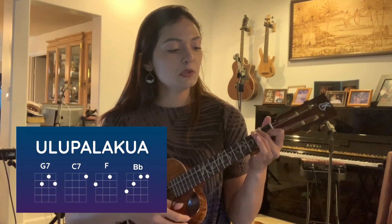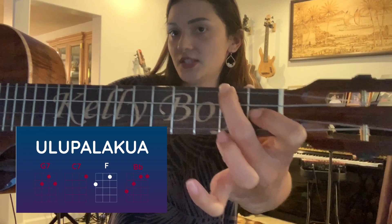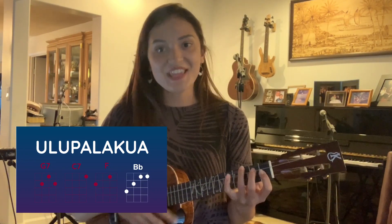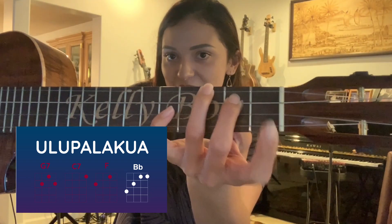So this song, Ulupalakua, is in the key of F. It's G7, which is here. C7, which is this one little guy right here, and then F, like so. So that's gonna be our vamp. The other chord is Bb, which is right here.